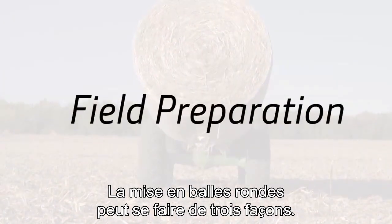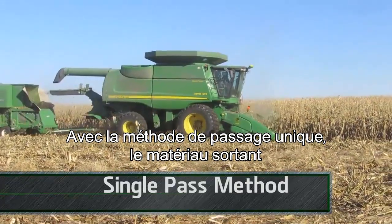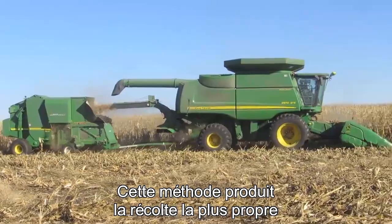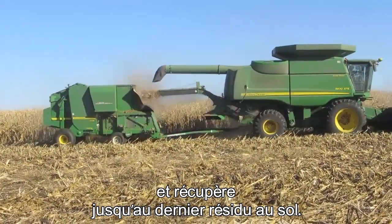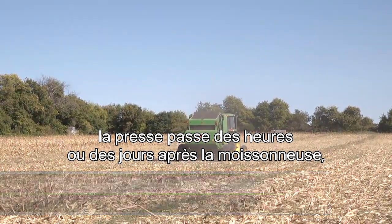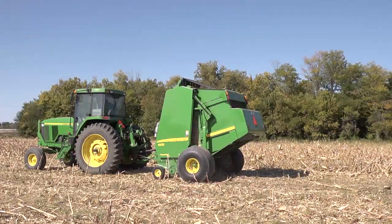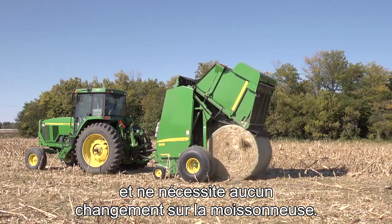There are three typical ways to handle stover for round baling. With the single pass method, material leaving the combine never touches the ground. This method generates the cleanest crop material and removes the least residue from the field. With the second pass method, the baler follows behind the combine hours or perhaps days later, picking up cobs, husk, and some stalks. This method allows stover material to dry and doesn't require the combine to be modified.